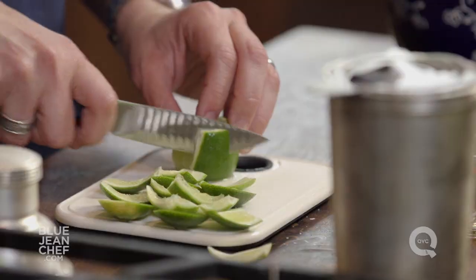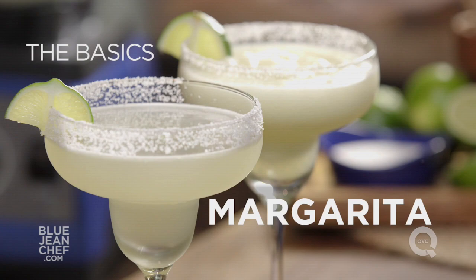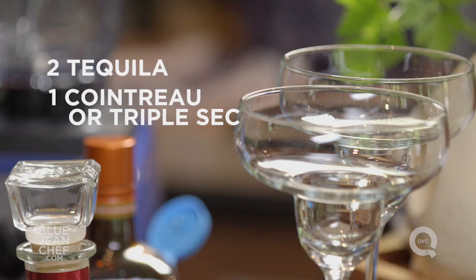There are two different kinds of margaritas: a classic version or a frozen version. But no matter which one you make, it's sure to quench your thirst. All you need to remember when you're making a margarita, regardless of which version you're making, is 2-1-1. That's the ratio of tequila and Cointreau or triple sec and lime juice.